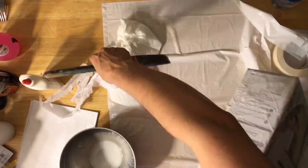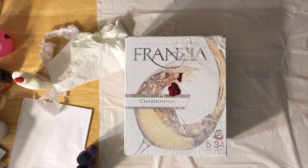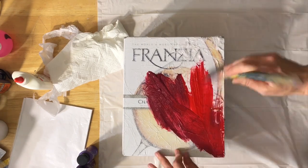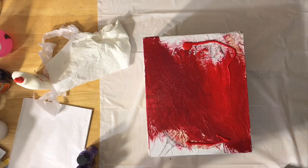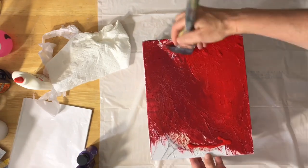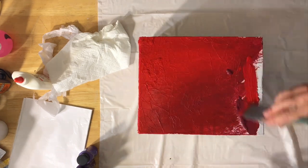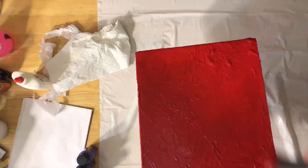Once that dries we can get ready to start painting it. The colors I chose were a bunch of different shades of reds, different shades of purples and plums, and some metallic golds and copper. As you can see I'm just throwing the paint on there, making sure that you work it into the folds of the tissue paper so you don't get left with white spots.